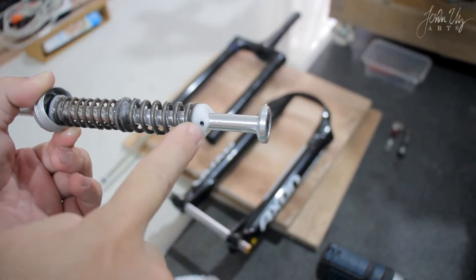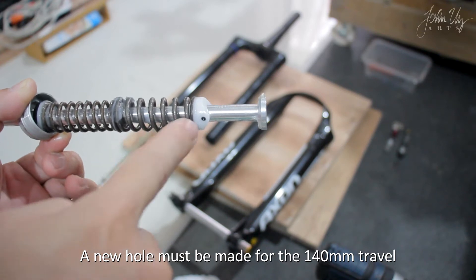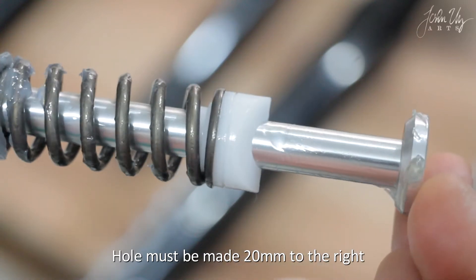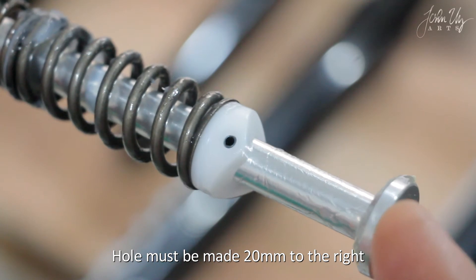Since the rod has no pre-drilled holes, we need to drill a hole in the right side of this rod — 20mm distance from the original position and 21mm distance from the front.